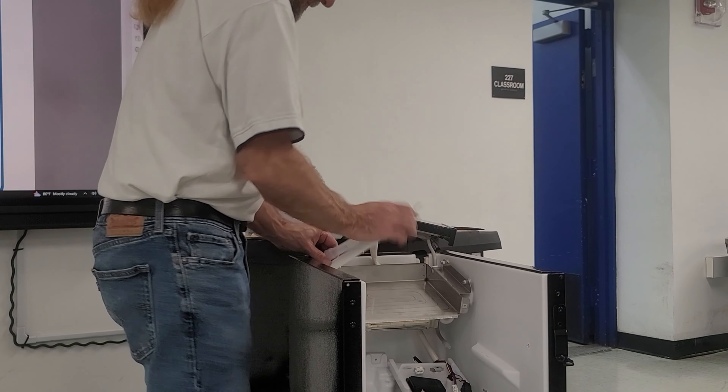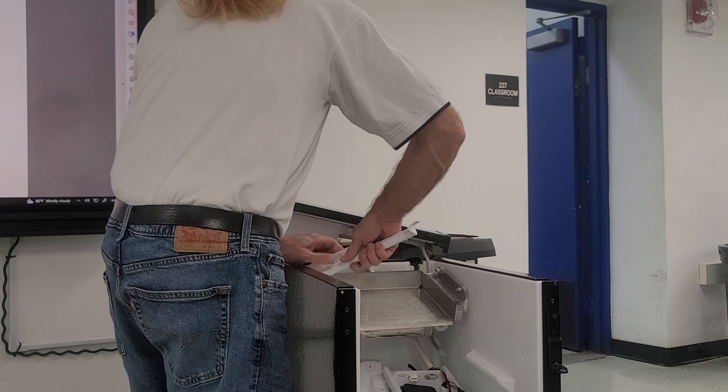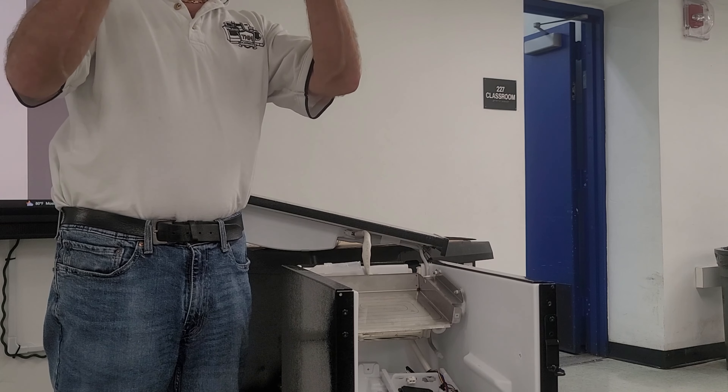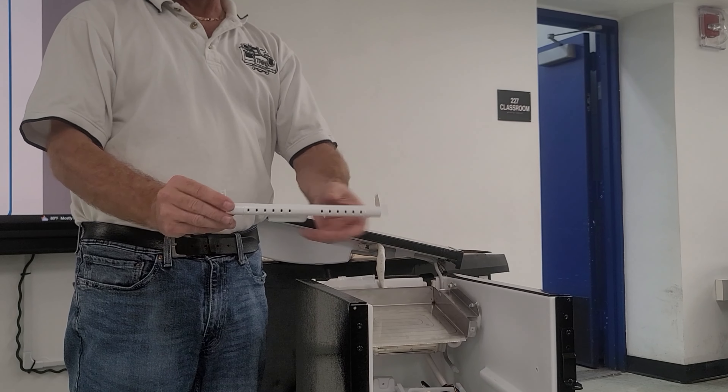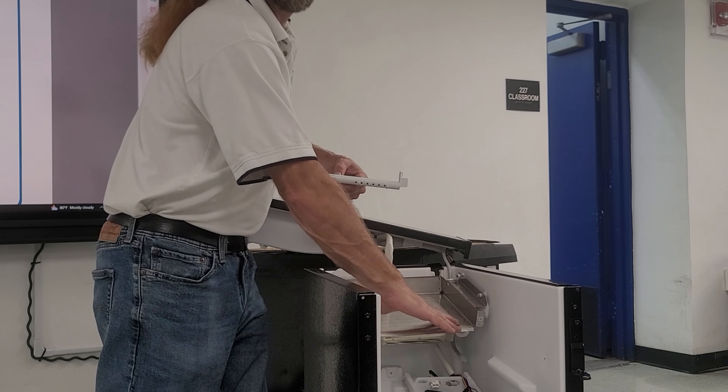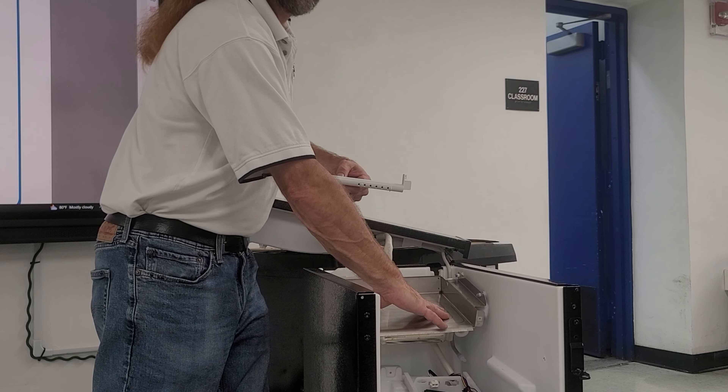This is the diffuser — try to remove it without breaking it. You can see the little holes here. When the water comes in, these little holes spread it out so that the whole evaporator gets an even water flow.